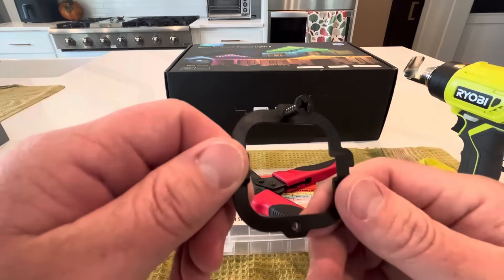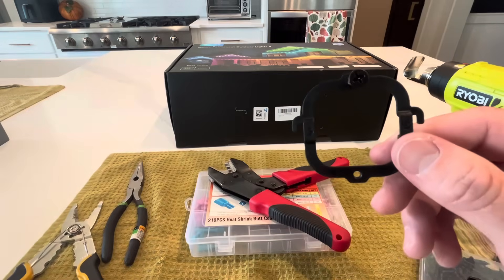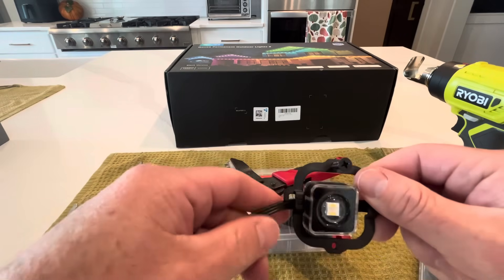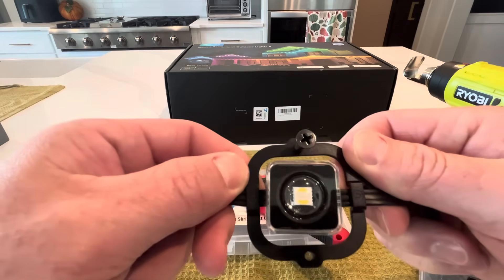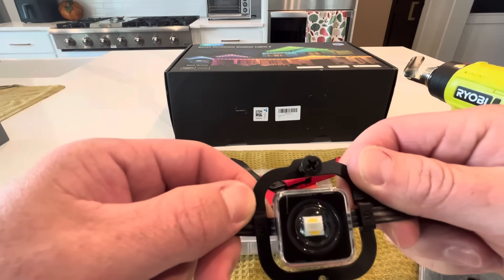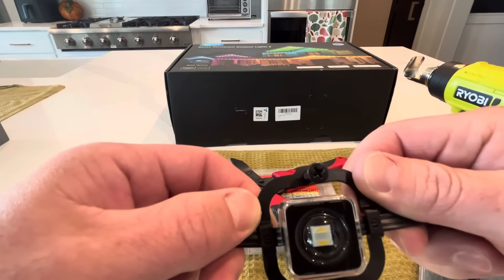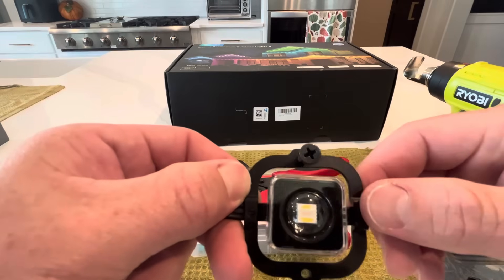The clips that come with the Govee Permanent Outdoor Lights 2 look like this. The screws that they come with are absolute garbage — I would throw them in the trash as soon as you open the box. The head on them is super small, it's difficult to get a bit in there, and they're not self-tapping. I have board and batten siding and I was having to drill pilot holes to get their screws in, so I went and bought different screws and I'll put a link to those in the comments.